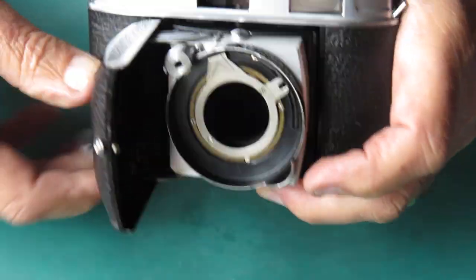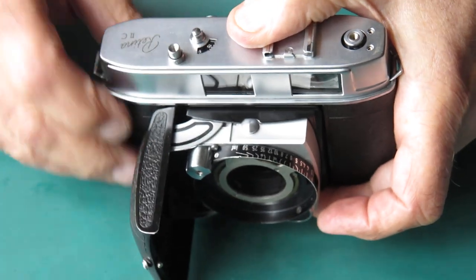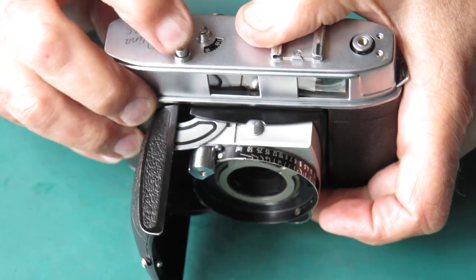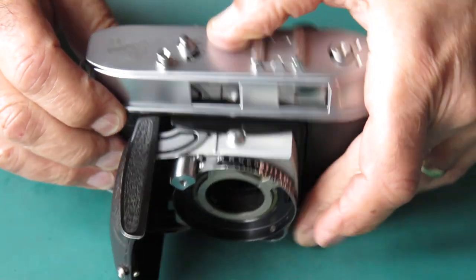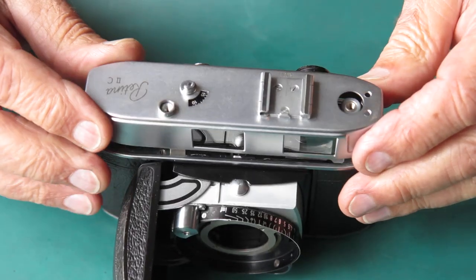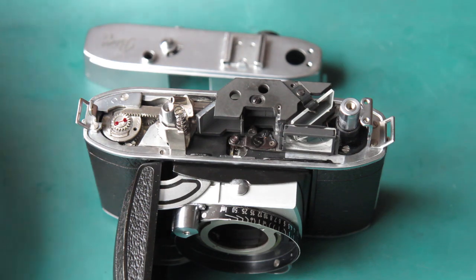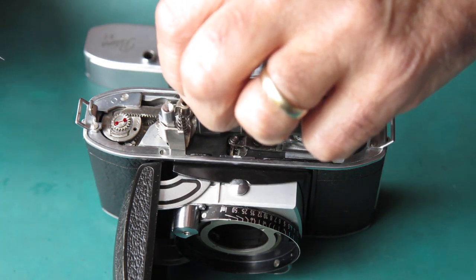Now what I'm looking for is the frame counter and seeing how far it moves with each move of the film advance and where those lines are. It's advancing too far by the looks of that. I'll try backing that adjustment off. Let's get that film release button back on there.